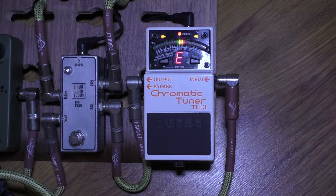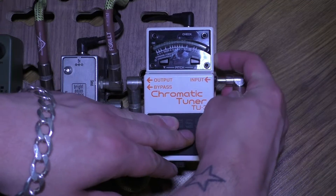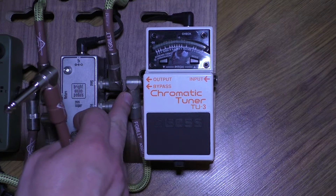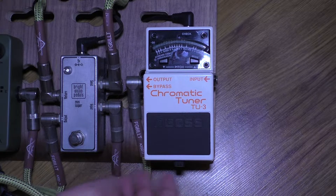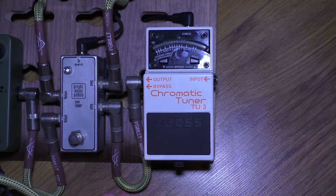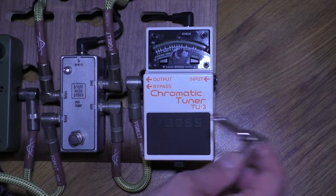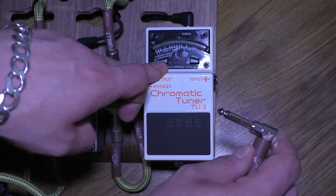Here's what you do to activate Accu-pitch: turn the pedal off, take the input jack out. It doesn't matter if you've got the output jack still plugged in, and it doesn't matter if you've got power going to the pedal or a battery in or not. You can take them out if you want — if this doesn't work, take them out, leave it for a bit, and then plug them back in again, just in case the input jack acts as a power switch.